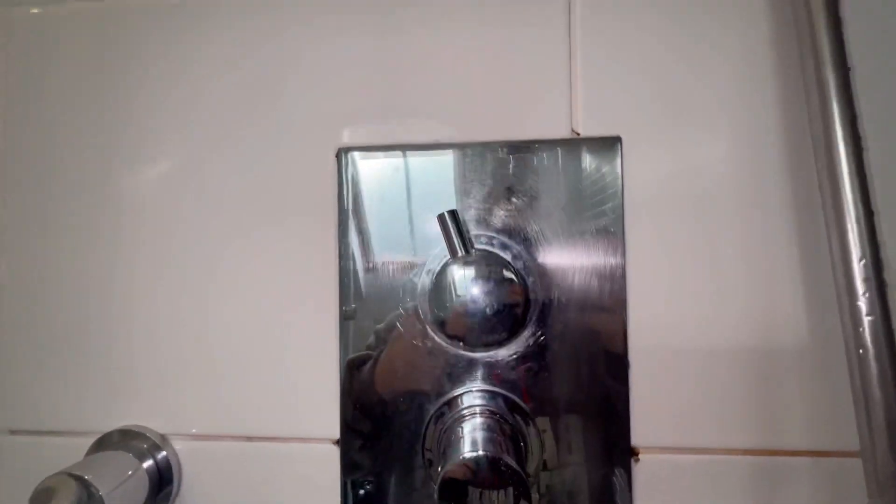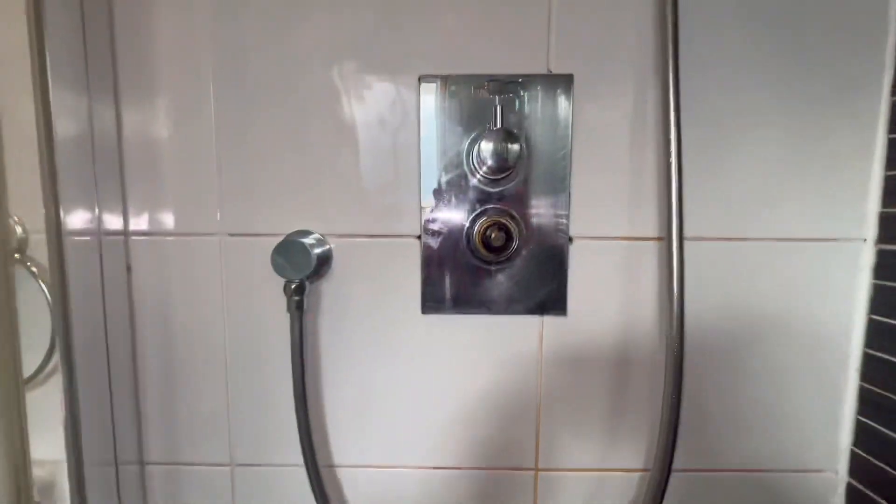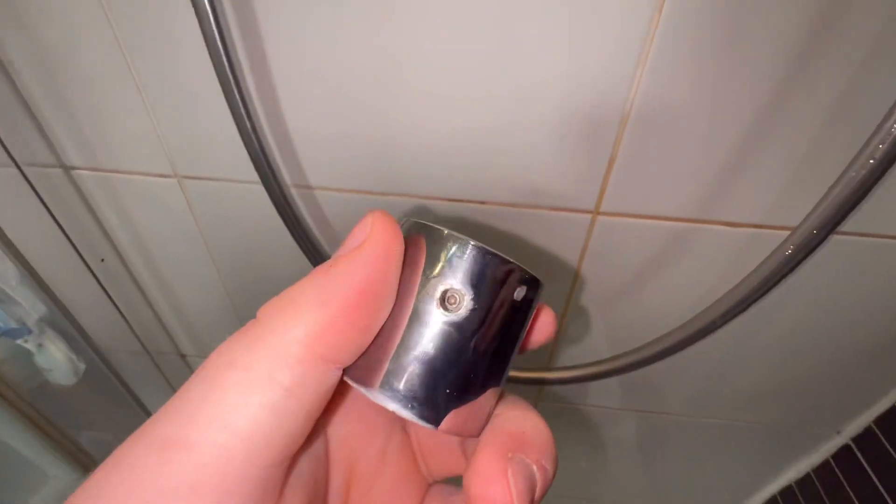A nightmare only a plumber can endure. Sometimes I'm wondering when I'm taking this apart why I'm even doing it, because I'm thinking I'm never going to be able to repair this, am I? So stick around and let's see what's happening.